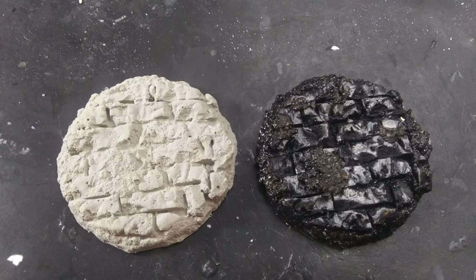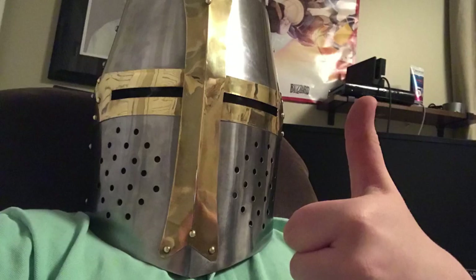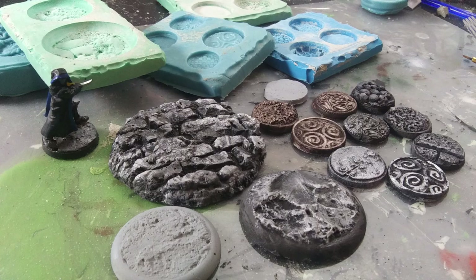Now some of you might be getting crazy ideas about using these molds to make other things besides bases — like loot piles, scatter terrain, and even dungeon tiles. So let me make one thing very, very clear: yes, you can do that. I do it all the time. Just don't use it to cast food, so no chocolate bases.